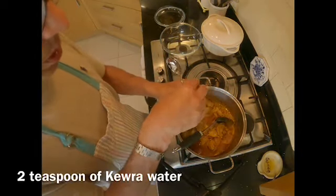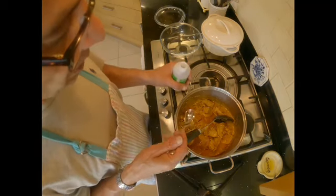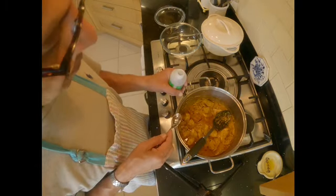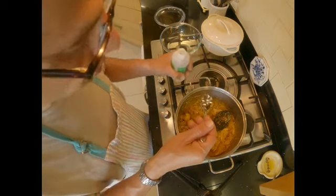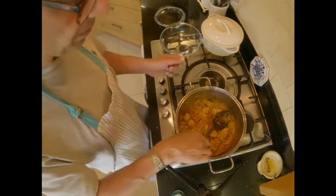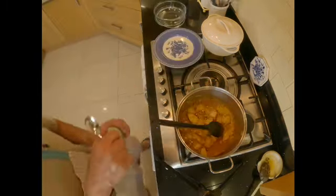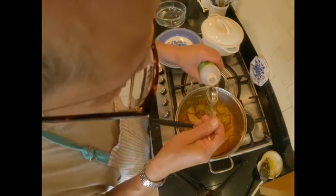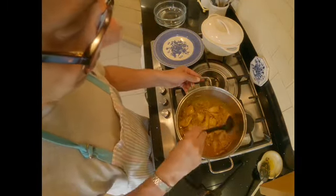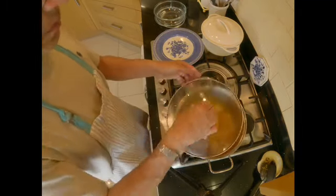The last thing I'm going to put in is kewra water, which is derived from a flower of a plant called screw pine. It's extremely fragrant and gives the korma its typical fragrance together with all the spices we have put in. I'll start with a teaspoon — if you're using a concentrated fragrance don't put too much as it'll be overpowering. I'm adding a little more since this is quite dilute water, maybe another teaspoon. Stir it around so it mixes evenly, then switch the stove off, cover with the lid, and we are ready to serve.